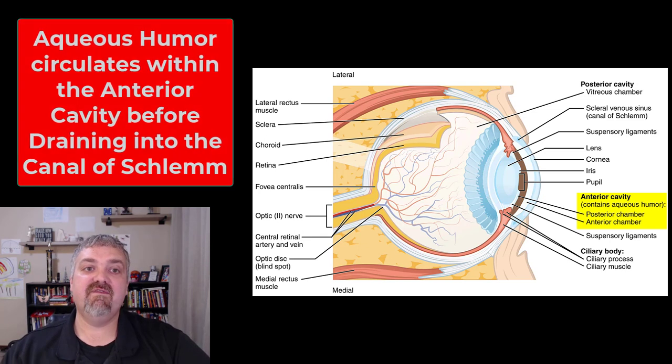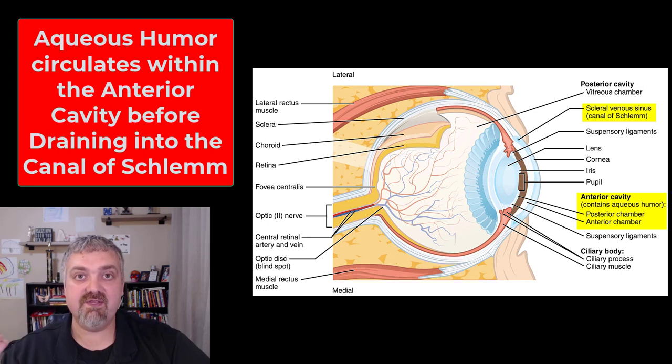What is important here is that this anterior cavity is full of aqueous humor, which looks a lot more like water. Aqueous humor circulates in the anterior cavity and then is removed by draining into the canal of Schlemm, also called the scleral venous sinus. The amount of fluid in this anterior cavity determines your intraocular pressure — it is why they shoot that puff of air in your eye at the eye doctor, to make sure you do not have too much pressure in the anterior cavity.